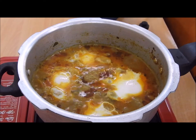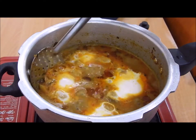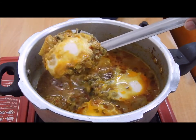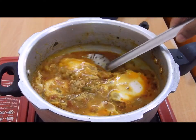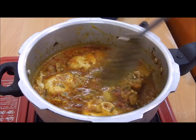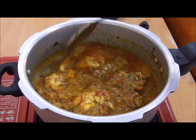Wow, look at that — that's the way we wanted our eggs to look. They have not cracked and they have come out beautiful. We will just give a slight turn to the eggs and let them cook on the other side for about two minutes on a medium flame, and then our curry is ready.